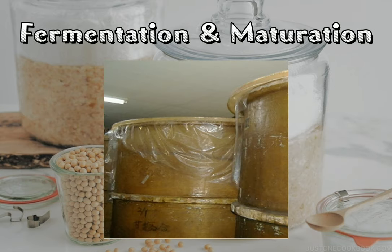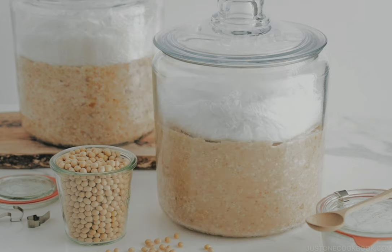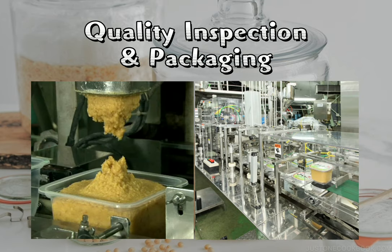Put all the ingredients into the fermentation tank for the fermentation process. The fermentation and maturation process of miso should take place in a warm room. Lastly, the miso undergoes quality inspection and is packaged for sale.